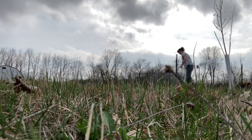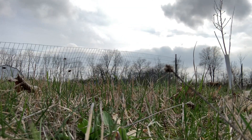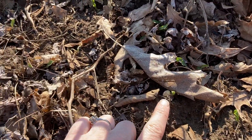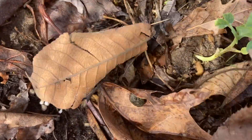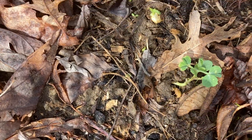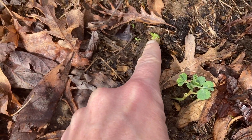Springtime is springing around our homestead and we are getting things ready for the spring garden this year. Peas are coming up, so that is good. This one literally sprouted the day after I planted them, which is completely unheard of for peas. The rest of them are more like this.